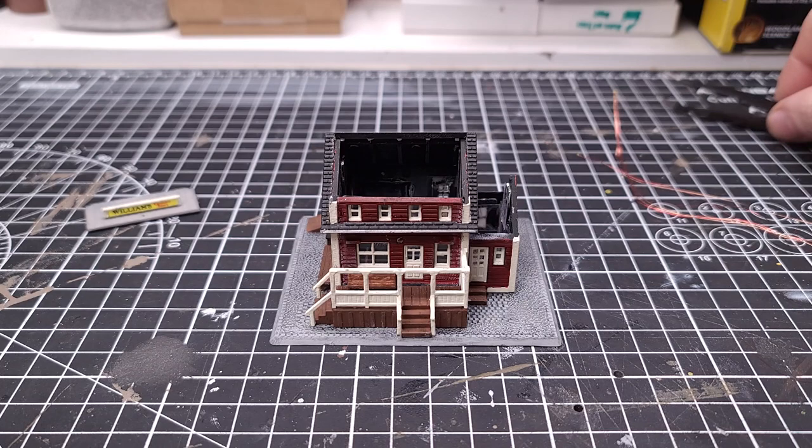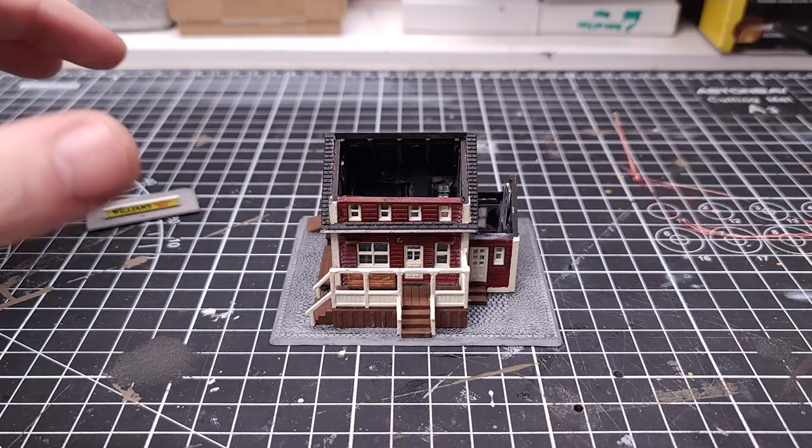Hey everybody, welcome back to my channel. Tonight we're going to be adding lights to the country store. We're going to put four lights in it.